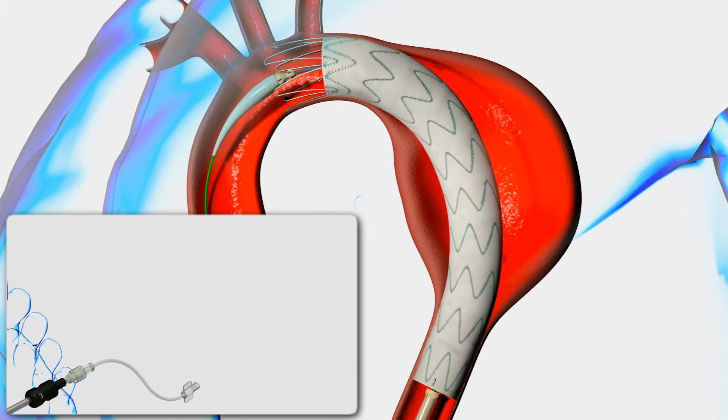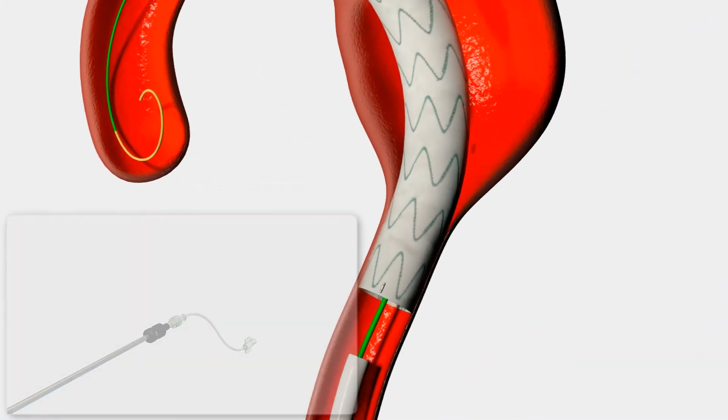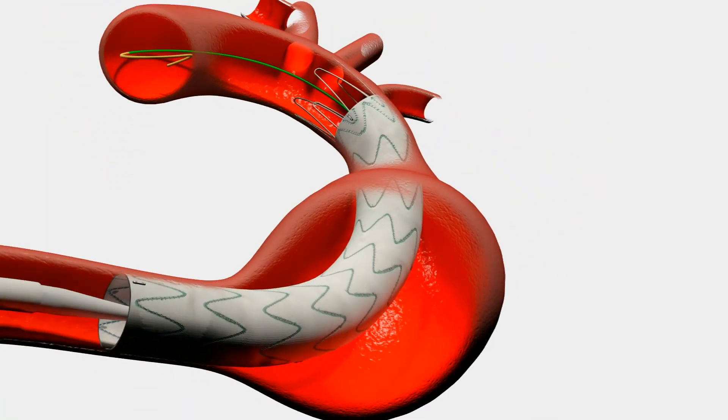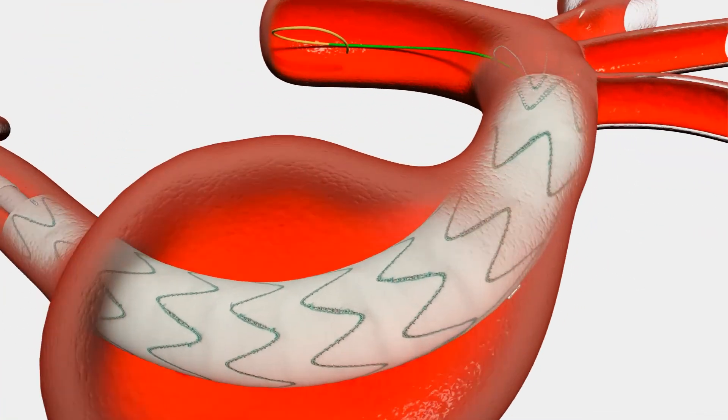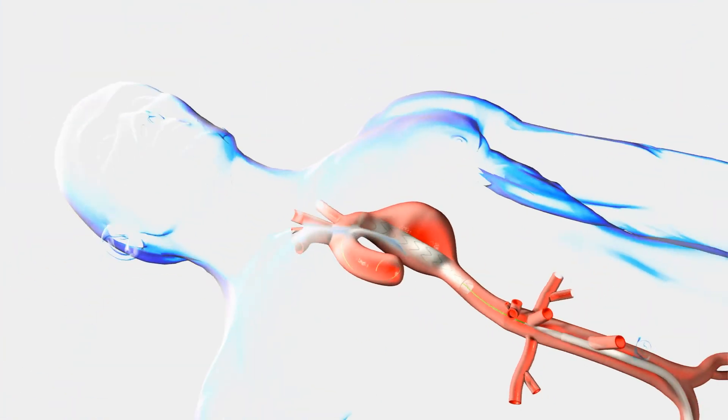Under fluoroscopy, retract the stainless steel rod to reseat the tip into the outer sheath. At this point, completely remove the delivery system.